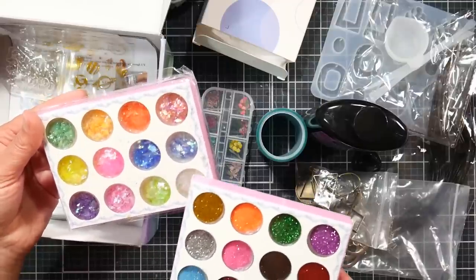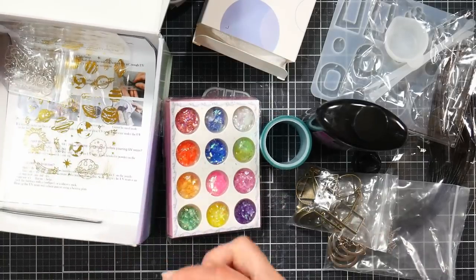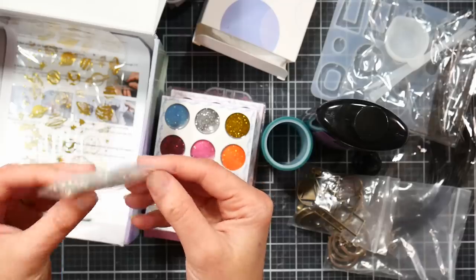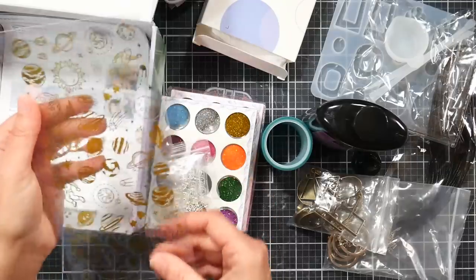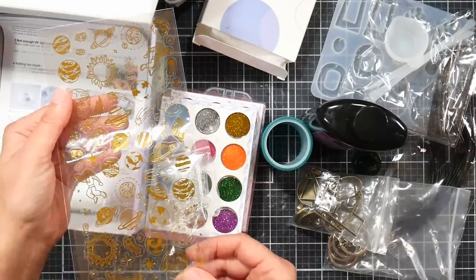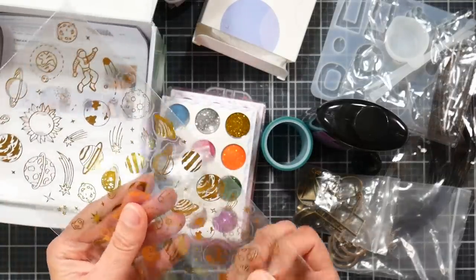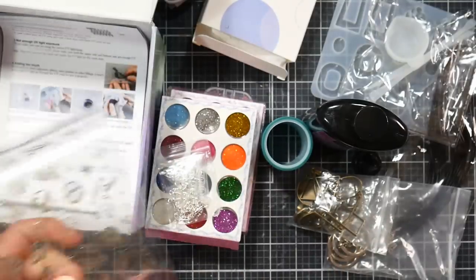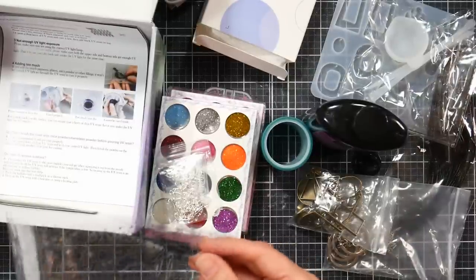The other container has glitter flakes — like mylar flakes — which are really pretty. In the clear mold you get a lovely iridescent look. My daughter made several pairs of earrings with those and they were just lovely. The kit also comes with stickers you can use between layers of resin, which is just another option to experiment with.